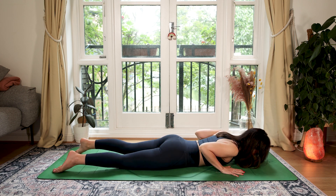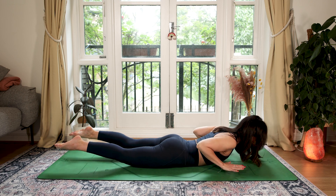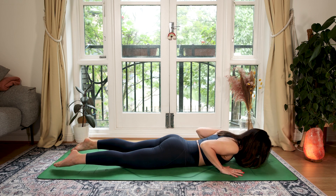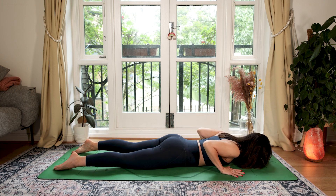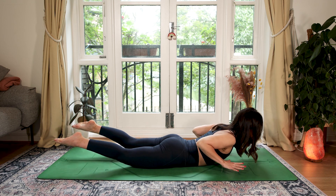This time, keeping your hands where they are, point your toes. Inhale — legs and hands off. Exhale, lower forehead down. Inhale to lift, and lower. One more inhale, lift. And lower.